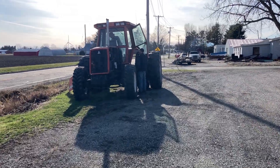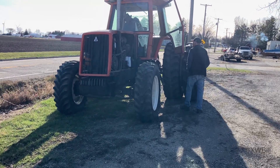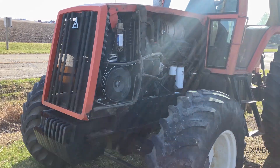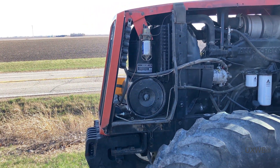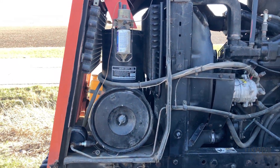Well hello there everyone, welcome to another UXW Bill video. We didn't learn our lesson the first time, so what we have here is an Allis Chalmers — I believe this is an 8040 — that is also in need of some attention with regard to its air conditioning system.